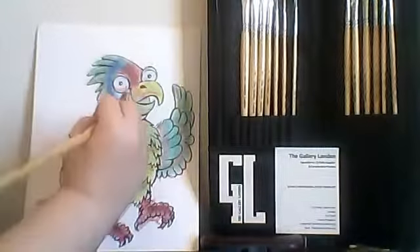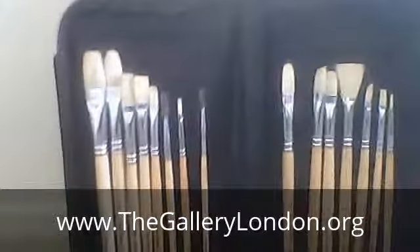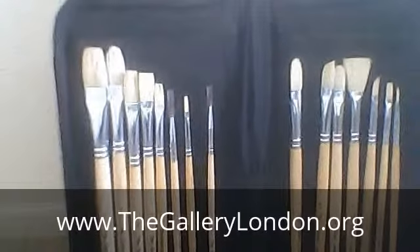If you want a chance to win a set of the Gallery London brushes, you can go to thegallerylondon.org. The brushes are available through the website globally for all artists and hobbyists. Thank you for watching and have a great time painting!